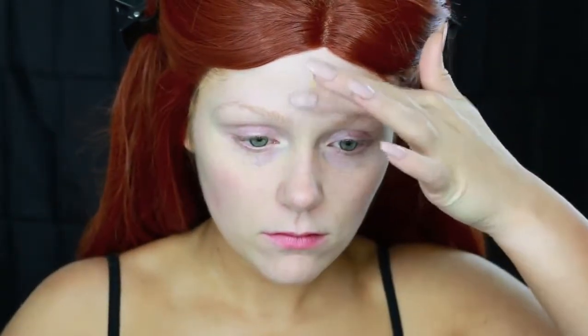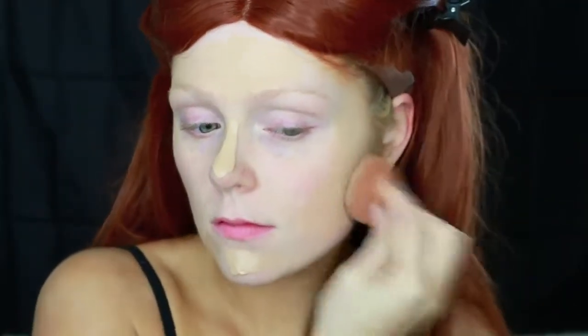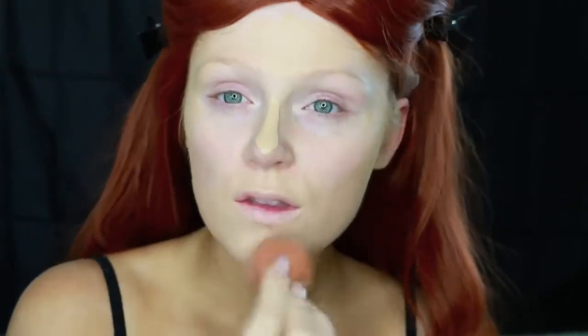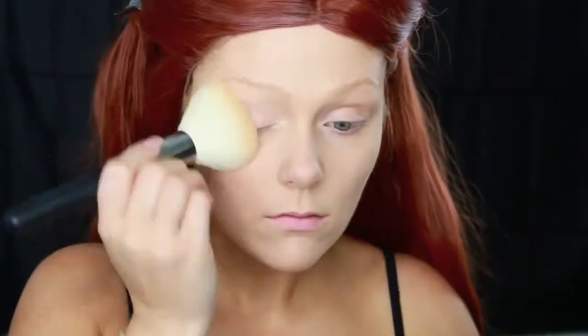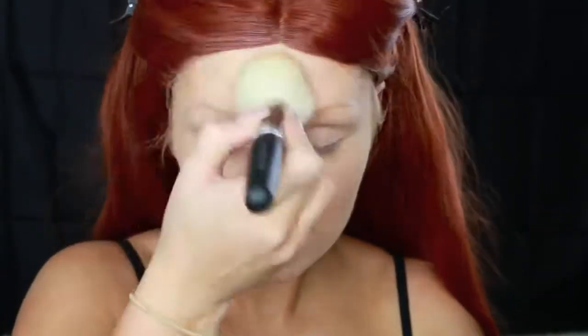To start this off, I went in with the lightest foundation I had in my collection — this one is from Cover Girl. I used this because I didn't want to use a white face paint all over my face; I still wanted to look somewhat alive, but I definitely wanted my face to be lighter than the rest of my skin. As you can tell, this foundation is a lot lighter than my neck and chest, so I kind of look half dead. I'm just blending that out with my Beauty Blender and then setting that foundation with a translucent powder from Revlon.